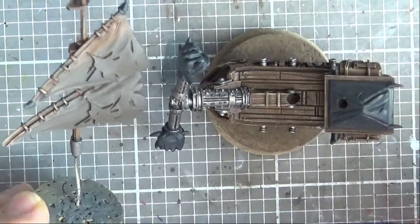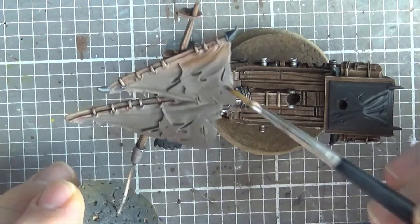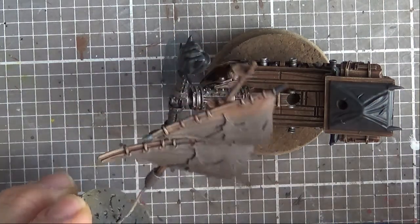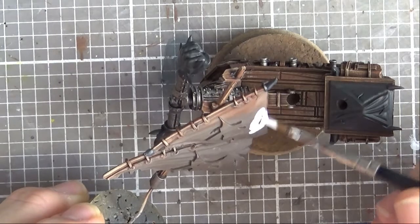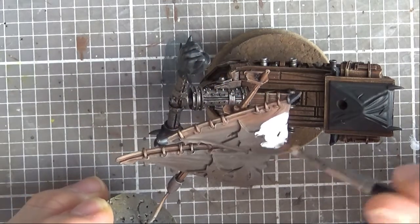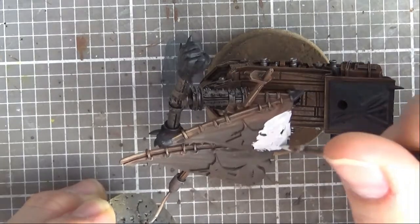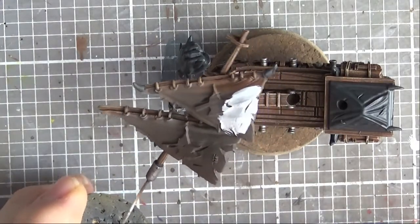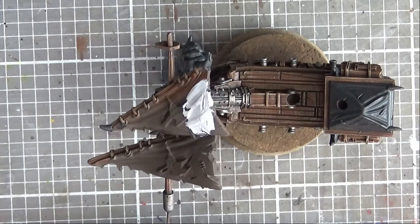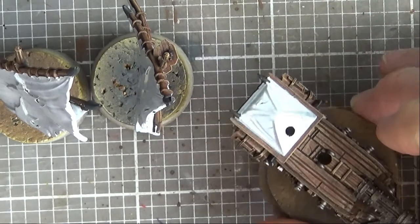Now it's time to deal with all these cloth areas - there's this tarpaulin on the top of the back bit and obviously all the sails. I'm going to get some white over this to get it ready for the purple we're going to be using so we get a nice vibrant colour. Just going to do two coats of this - it's Corax White. I've got those bits done now, with a decent white down on the sails and whatnot.